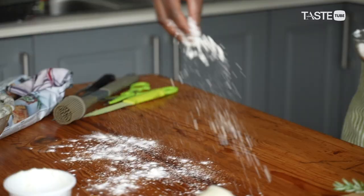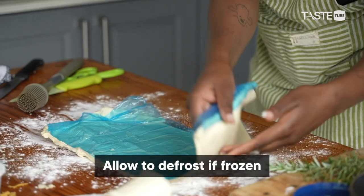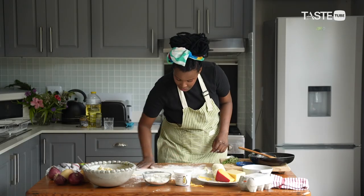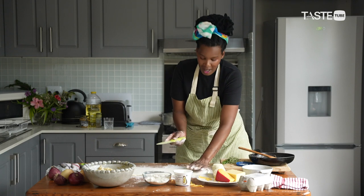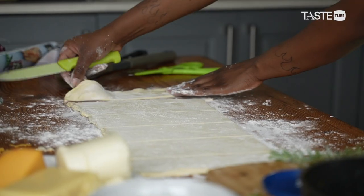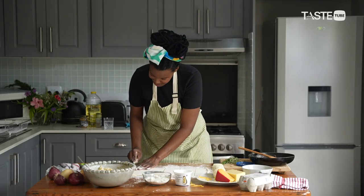Flour your surface just like this and this is where your pastry comes in. You're going to grab one roll of puff pastry, get it onto the floured surface so that we can start cutting little squares. Flour the other side nicely, grab a knife, and then you get to decide how big you want these Pop-Tarts. I'm going to make a biggish batch so I'll make them a bit smaller — it needs to be an even number of squares or rectangles so that every bottom can have a top.